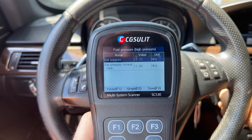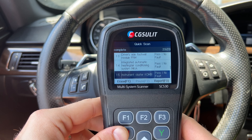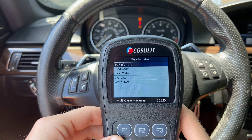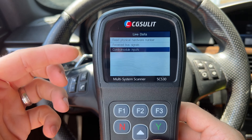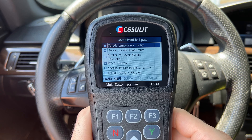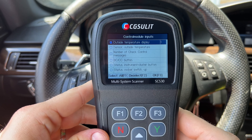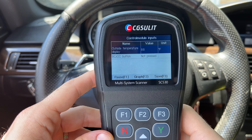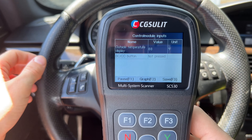Now that the code is cleared, we can go and see some live data. Going into the engine module, it scans and shows all the live data for the engine — even though it's not running, we can still see data. For example, we can go to the high pressure fuel pump and look at the rail pressure and the nominal value. Once I try to start the car, you can see the fuel pressure value changing live. You can see that on every single module in the vehicle.